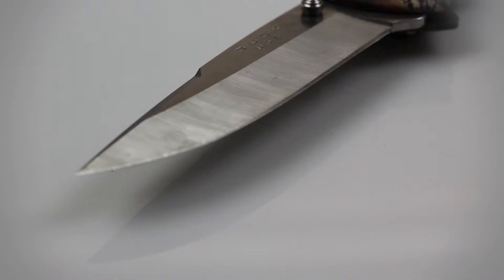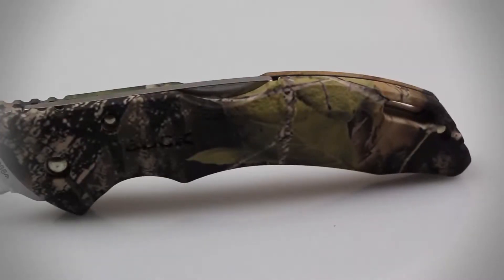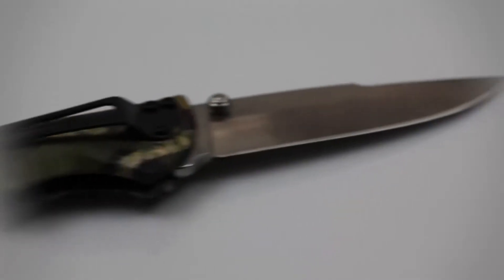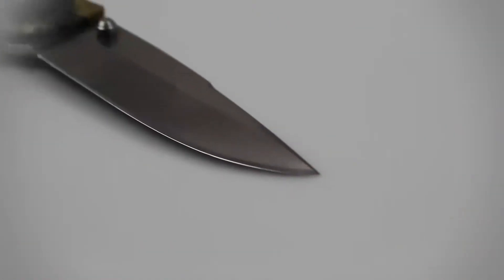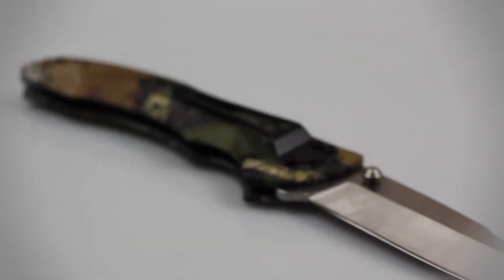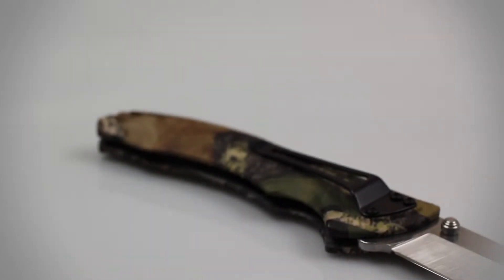The 420HC stainless steel allows the blade to hold its edge, prevent the blade from rusting, and allows you to resharpen it yourself with ease. This knife's handle is constructed of a thermoplastic material with a textured surface and a camouflage finish that not only fits comfortably in your hand, but also stands up to the elements quite well.